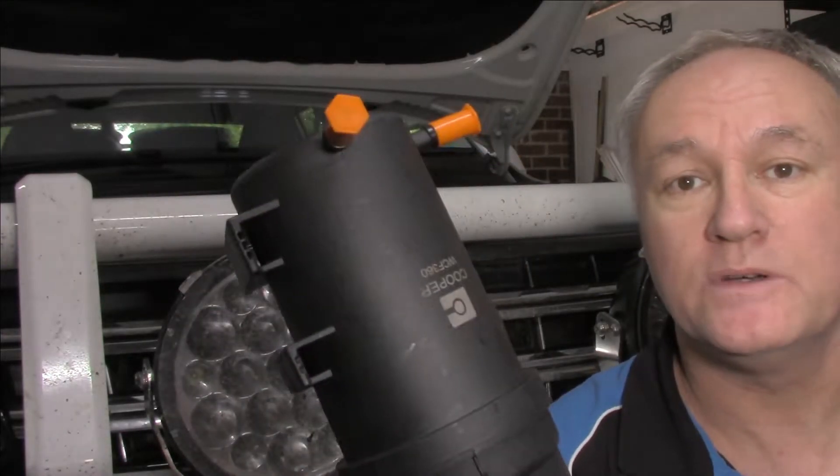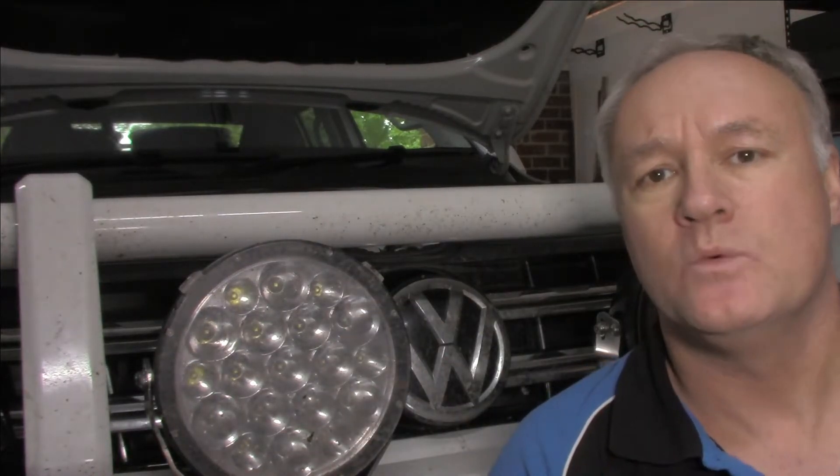G'day guys, you're back with Miracle Max. Today we're going to be replacing a fuel filter in a Volkswagen Amarok 2018 model with the big V6 3 litre turbo engine in it. Let's see how it's done.